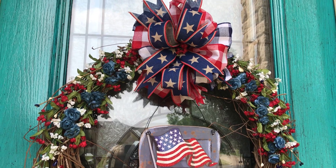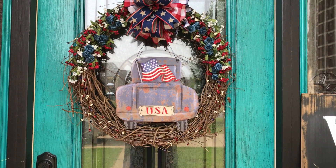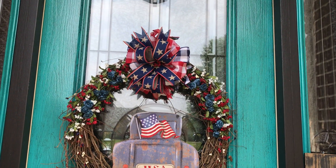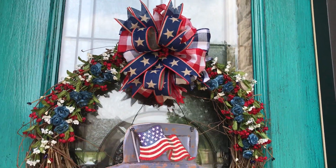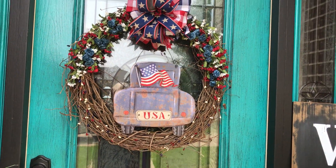Okay, I finished the wreath and I've put it on the door. I had so many fits with this thing, so I just finished it. Get a close-up. I hope you like it.